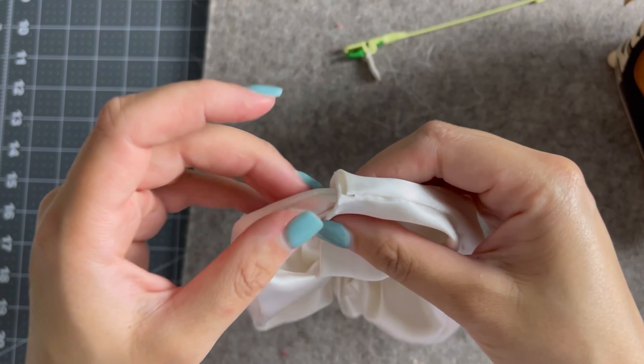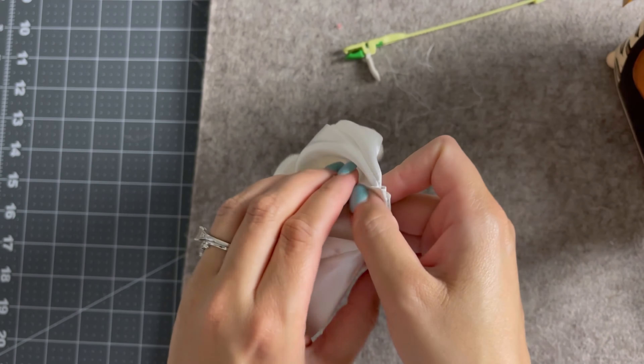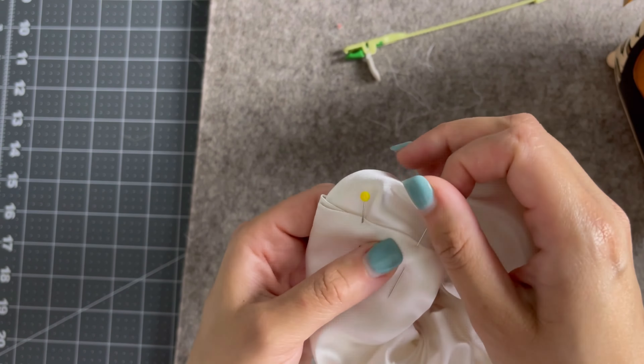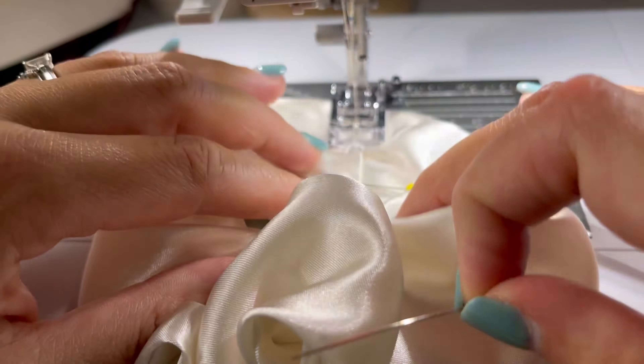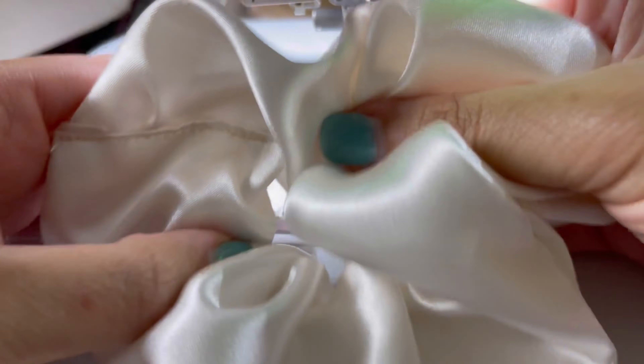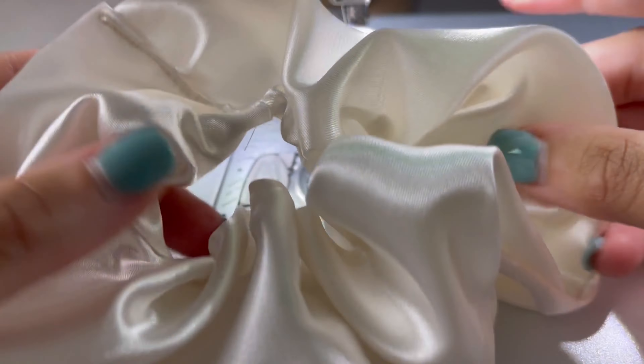Then I go ahead and tuck my raw edge into my folded edge and give it another good press. Put in some pins and take it to my machine to do an edge stitch. Go ahead and give it a good stretch — your scrunchie is all finished.